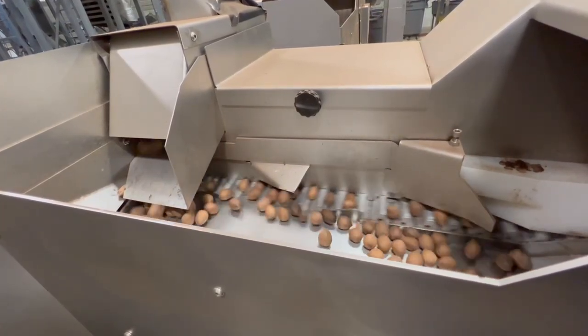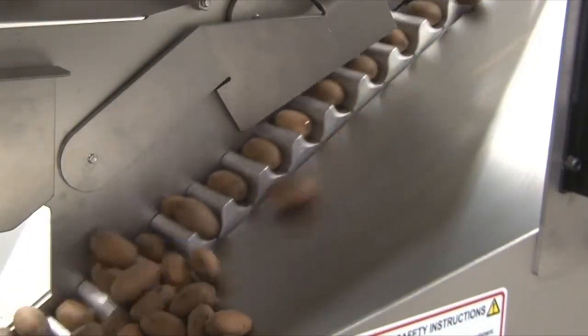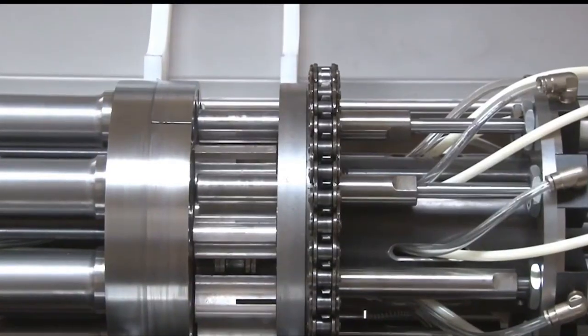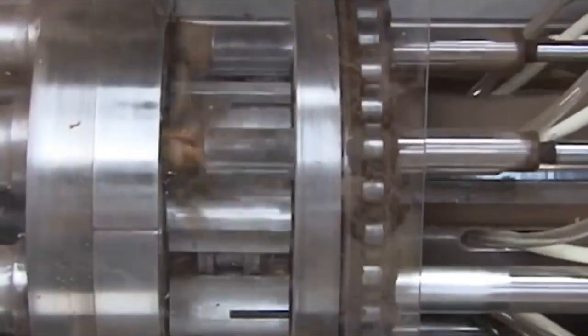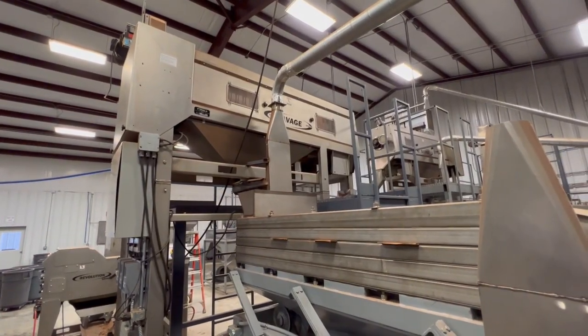Next stop is the cracker. This special chain is sized to match the pecan, and it carries the nuts one at a time into the cracking machine. Inside, pneumatic pistons crack the shells. The cracking machine is designed for two things: speed and precision. It can crack 1,200 nuts per minute, but it's not just fast — it's precise. Cracking the nut enough to remove the shell, but not too hard to break the nut meat.